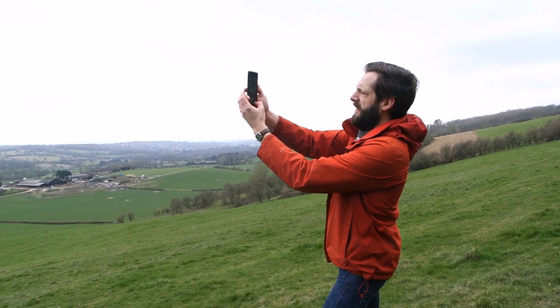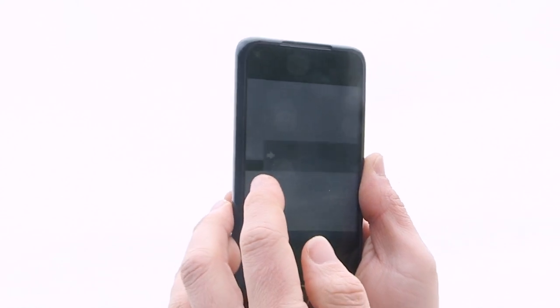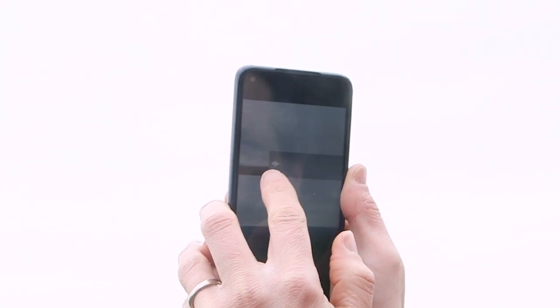Another useful thing that this phone has as we move across is this live preview right here, which shows us our panorama building as we go. What's really nice about that is that we can keep an eye on it and decide exactly the point when our panorama starts to be a little bit more cluttered or includes a little bit too much of the foreground.